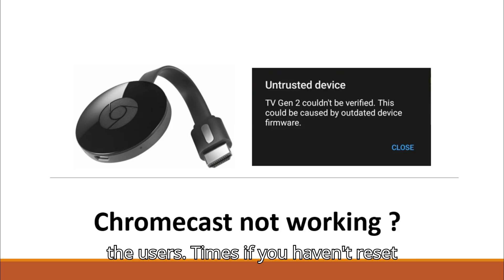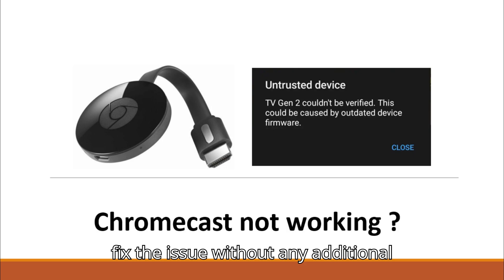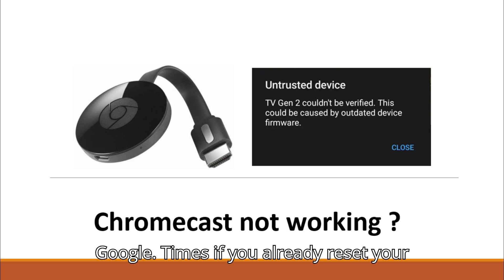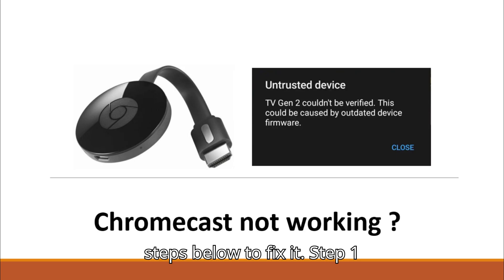If you haven't reset your Chromecast yet, simply plug it in and let it update automatically. This may fix the issue without any additional steps once a fix has been rolled out by Google. If you already reset your Chromecast or a fix has not been rolled out by Google, then you can follow the steps below to fix it.